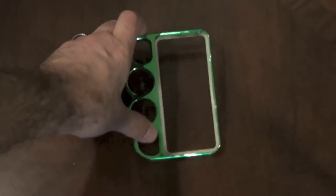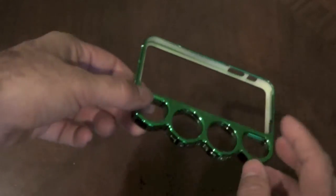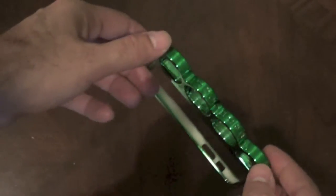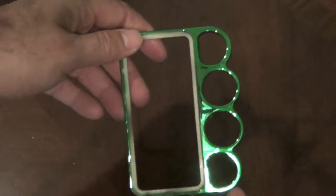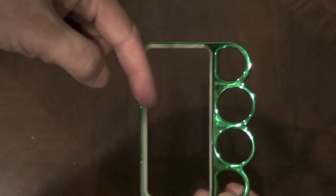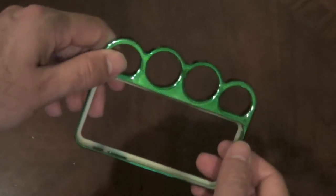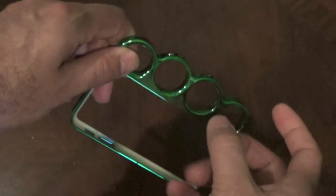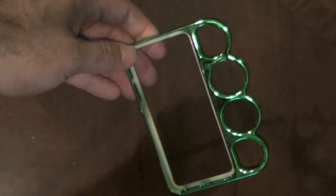This is a quick review of a cheap knockoff knuckle case I ordered off Amazon for the iPhone 5. I had no reason to buy the real aluminum version, which is around $150 — I'll have the link below. This is the cheap version you'll find on Amazon; it's plastic with a shiny anodized coating on it. It's a horrible case.